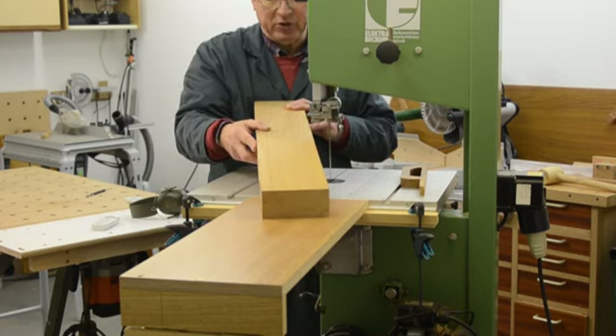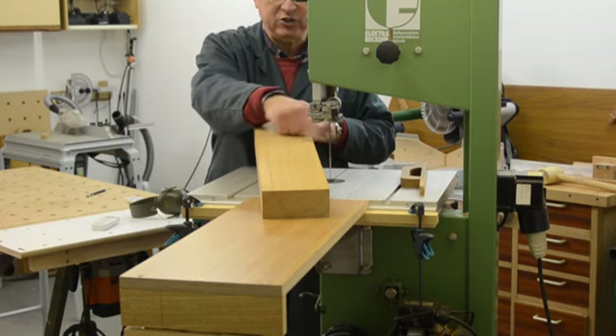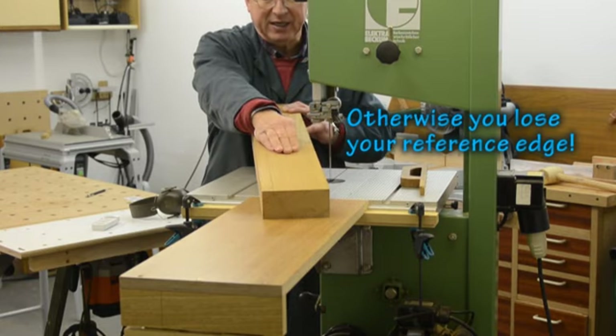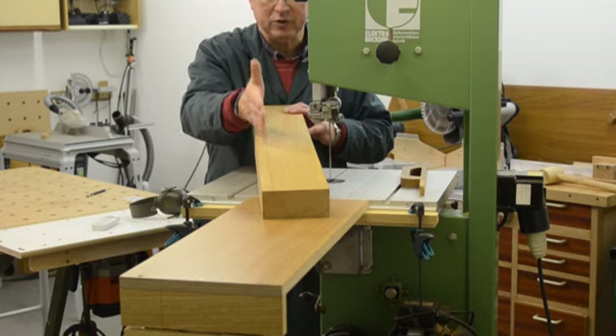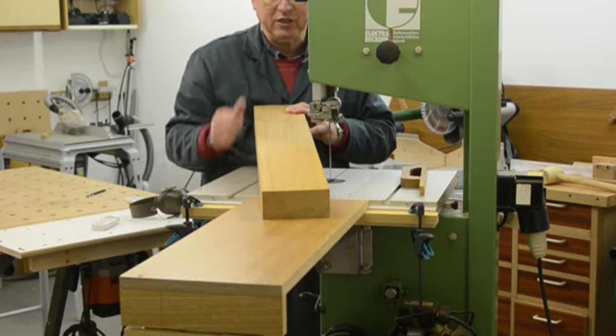The other thing — don't fall into the trap of cutting a piece off this edge and then off that edge at the same time, because when you take the middle lump back to the planer you can't guarantee that you're necessarily getting a right-angle clean-up of those two cut faces. So you do it one at a time.